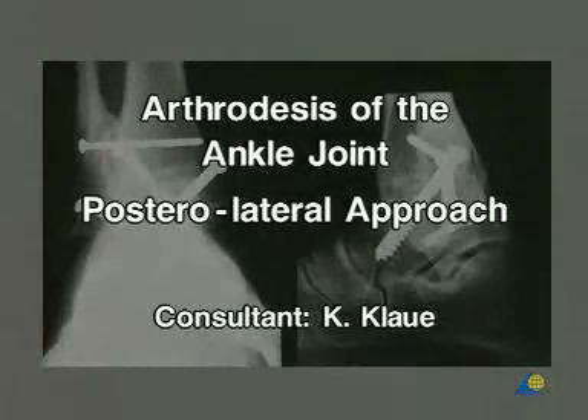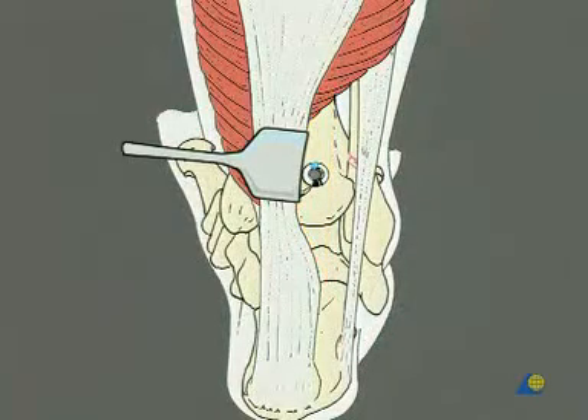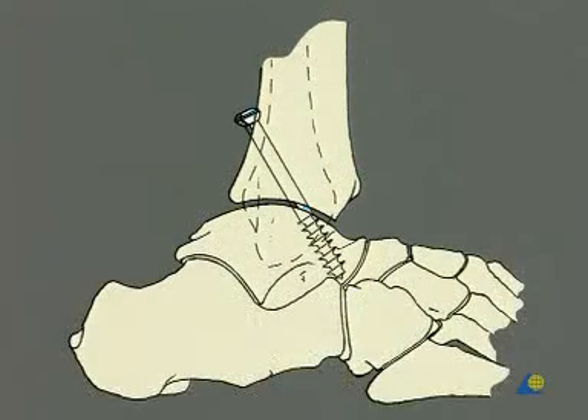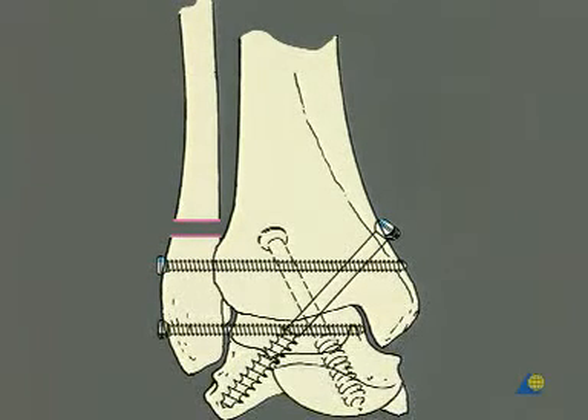This presentation demonstrates arthrodesis of the ankle joint through a single postero-lateral approach. In this case of a young hemophilic patient, the ankle joint has been destroyed, but all the remaining joints are to be saved and will function fully. The first step is the approach to the joint, taking down the articular surfaces and the adaptation in length of the distal fibula. Sagittal screw fixation of the tibia to the talus finishes this step. The second step is the frontal screw fixation of the tibia to the talus percutaneously. The third step is the fixation of the distal fibula to the tibia and the talus using two screws.